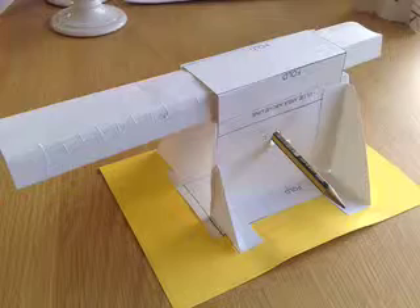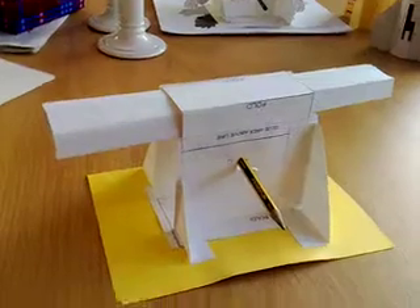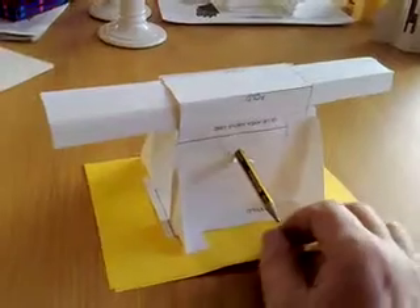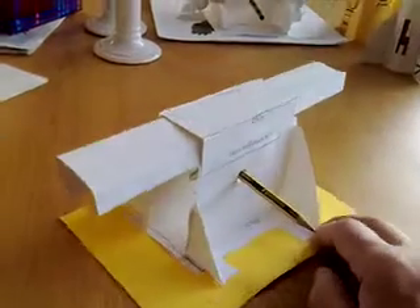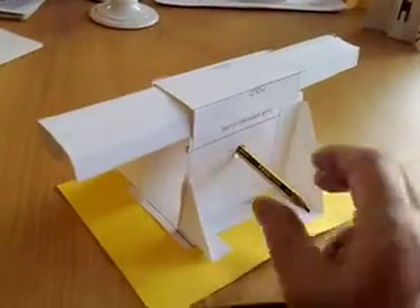Rack and pinion gearing via paper engineering to see how the principle works. This is the first model, the prototype — later ones will be more effective. Here we have another variation of the cam toys; this is a model showing a rack and pinion.